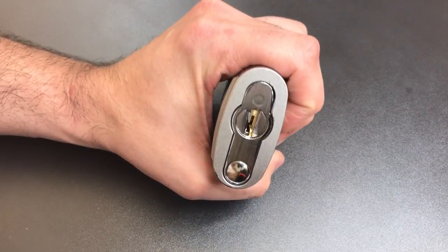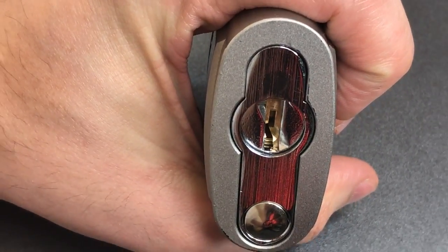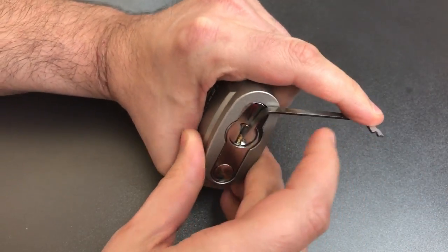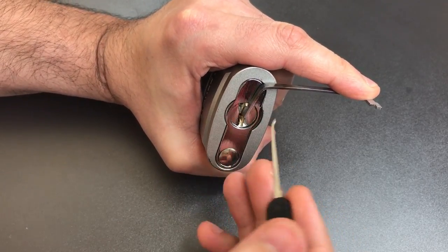If we look at the bottom, we can see there is a standard Schlage SC keyway. As I usually use with that keyway, I'm going to put a 25 thousandths pry bar in the top and use a standard hook in 25 thousandths.